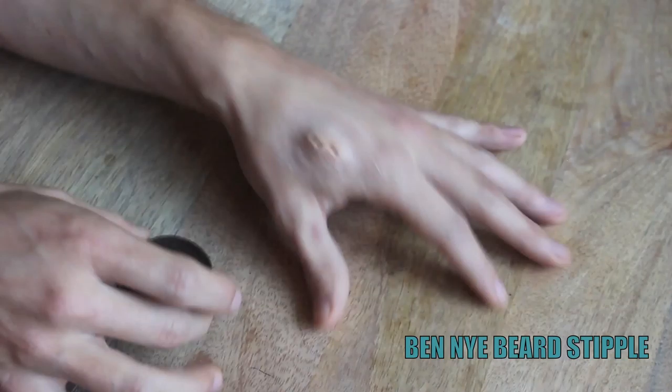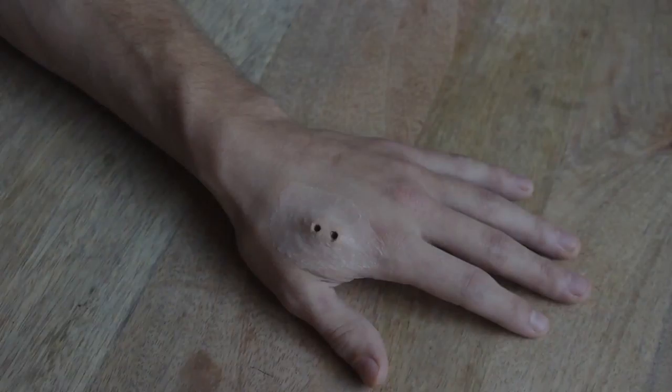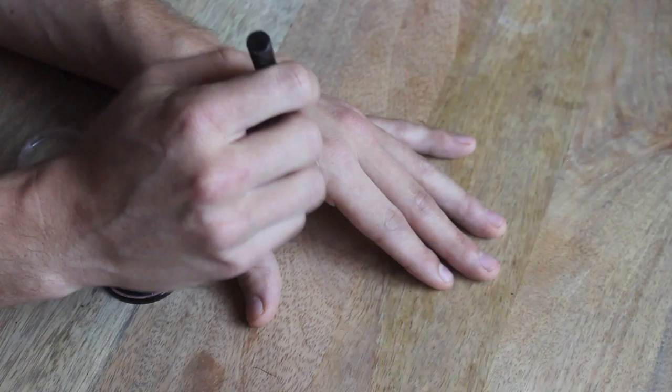Take a small thin brush and Ben Nye beard stipple and paint the inside of the snake bites. To powder this color, take a small brush with a little bit of powder and be very, very gentle. Next, take carnation pink color and put that around the outside of the snake bite, then take a wider brush and blend that color outward.